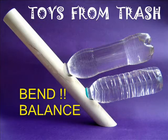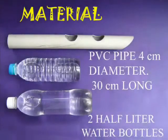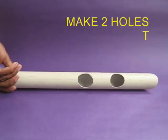Do you want to see how two bottles of water can be balanced on an inclined pipe? You will require one feet long PVC pipe and two half liter water bottles.